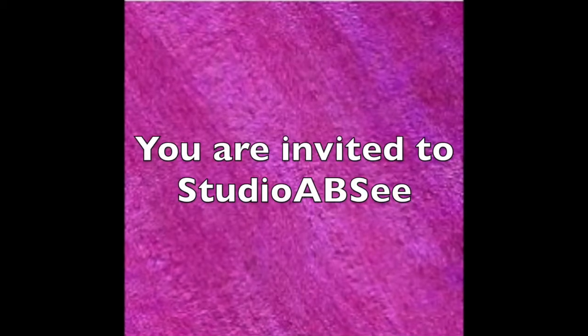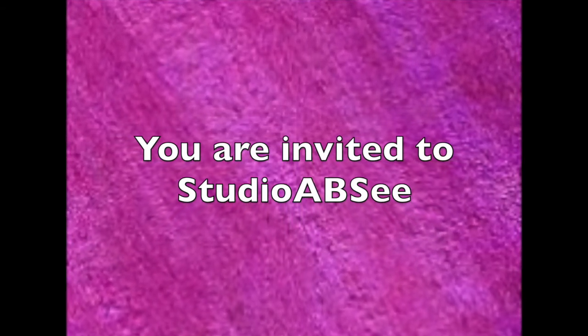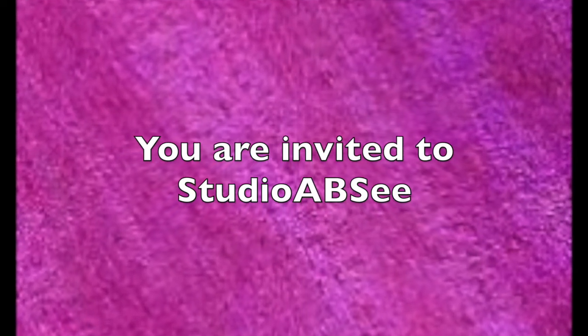I always forget to do this on every video I've been making lately. I want to invite you right up front to Studio ABC — that's a Facebook group, spelled S-E-E like you see with your eyes. It's a group for artists and people who want to learn about art. You don't have to have any special skill. If you want to share tips, artwork, product information, or anything that helps the artist, we'd love to have you join us. If you didn't catch that address, just look for the link in the description below.